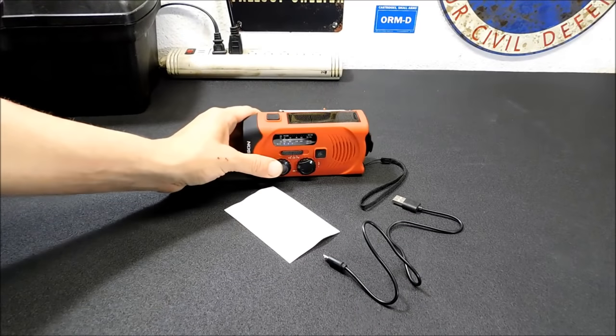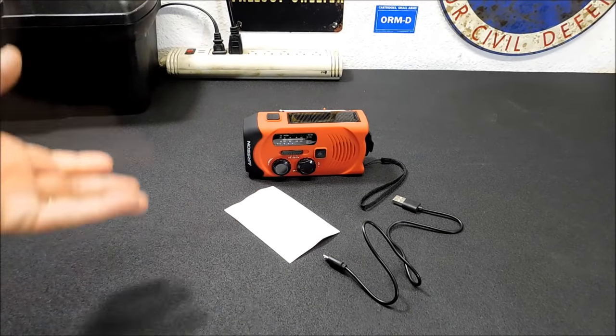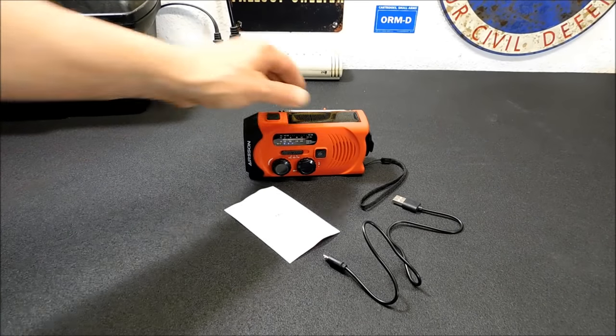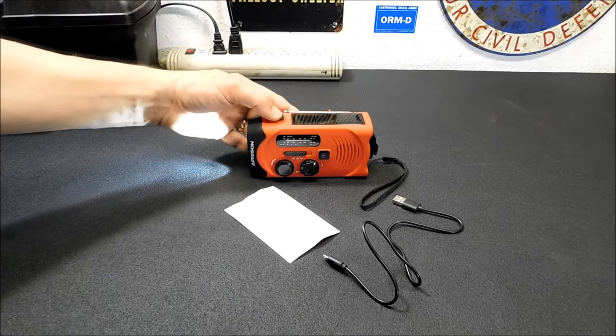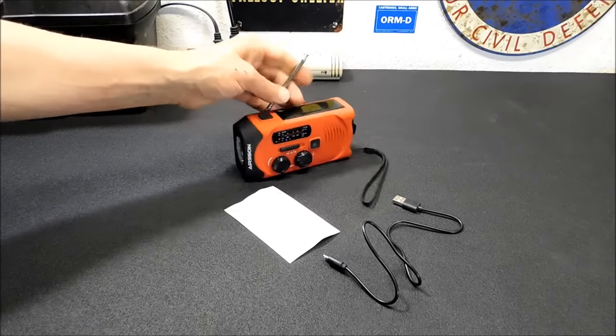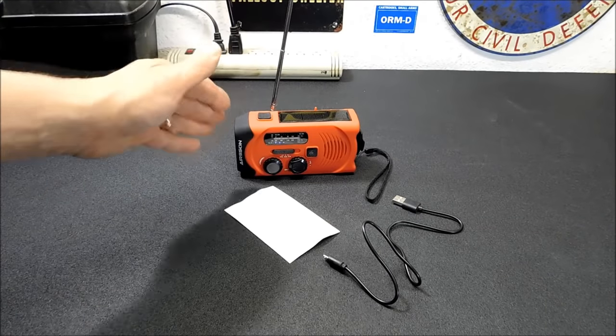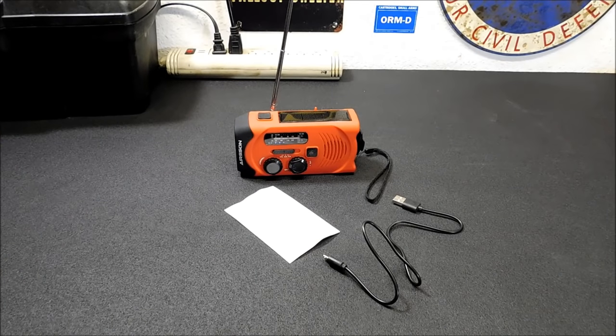It's kind of an all-in-one package, so you get your communications plus a light plus a way to recharge it very simply. Your antenna is located up here and folds out. Now, the reason we're going to go outside and test this is because I've got a lot of electronics in here — lights, my solar power backup system — that's a lot of interference for these small radios. So we're going to take it outside and test out the reception.